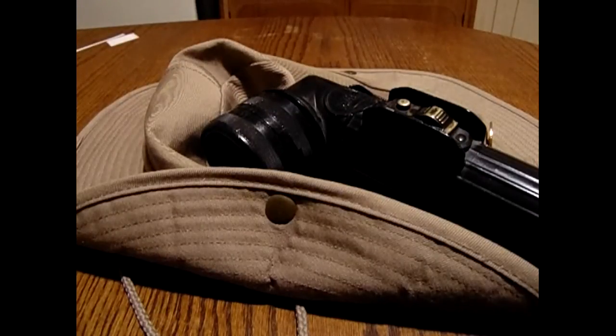Now what I'm going to do real quick is shut off the light and show you. This is pitch black now, and this is the regular bulb. Yeah, you notice it's not the greatest.